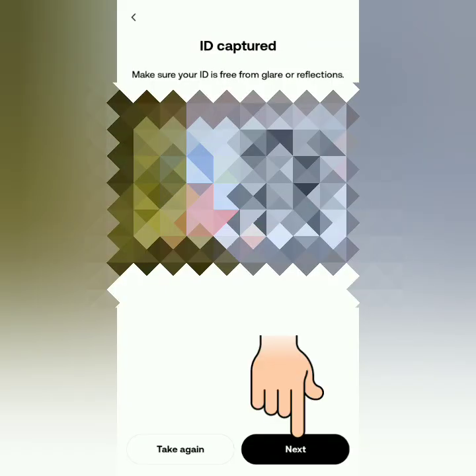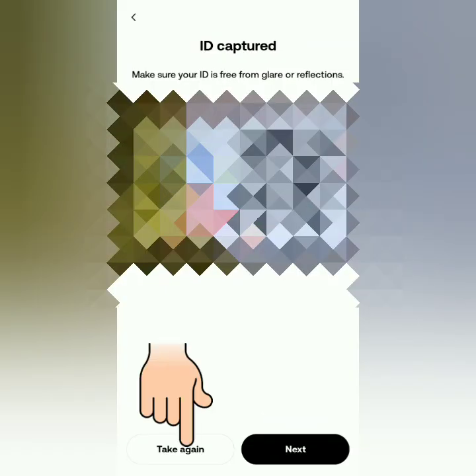Now flip your ID. OKX will scan the back side of your ID. Again, if it's not working, you can take a photo manually by clicking Capture Manually here. If the photo is good, click Next; if not, you can retake the photo.